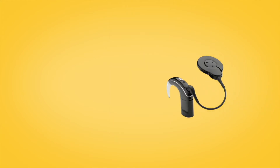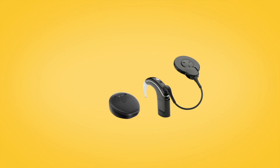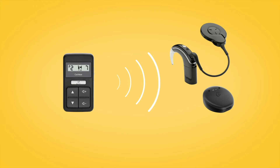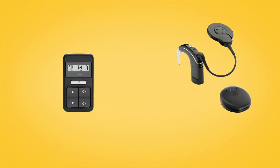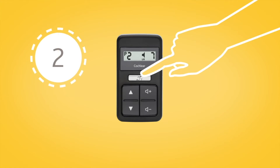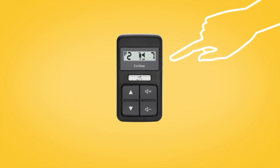For both the Nucleus 7 and Kanso 2 sound processors, you can control and monitor true wireless devices using the CR310 remote control. Once the remote control is paired to your sound processor, press and hold the silver button for 2 seconds, then release.